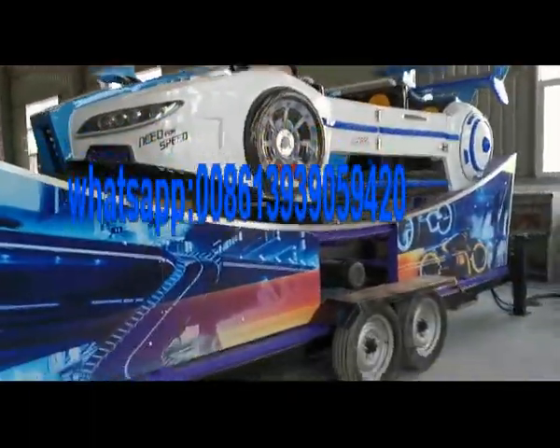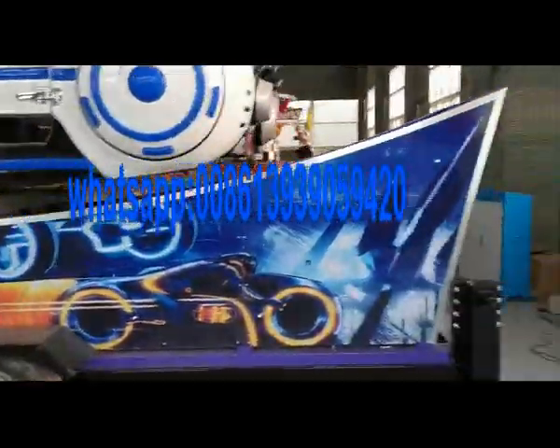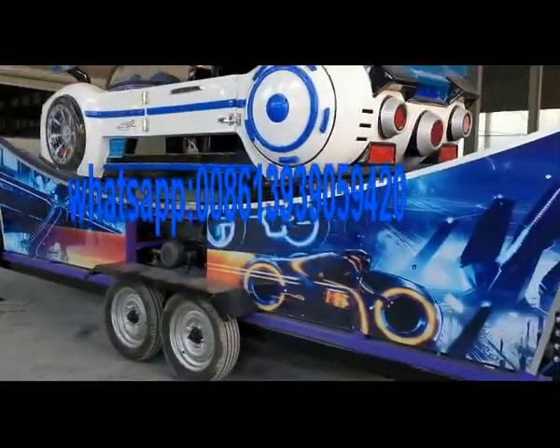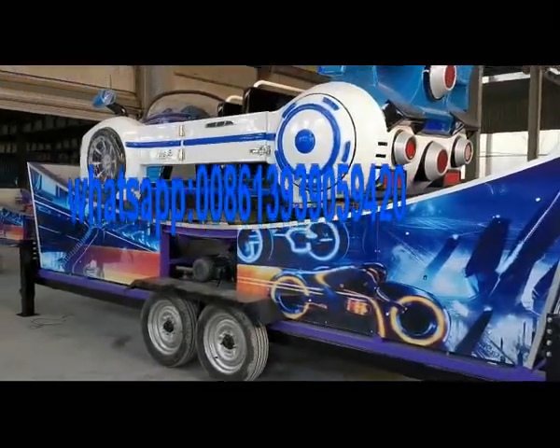This is our flying car with trailer. It can be loaded into one 20GP container.